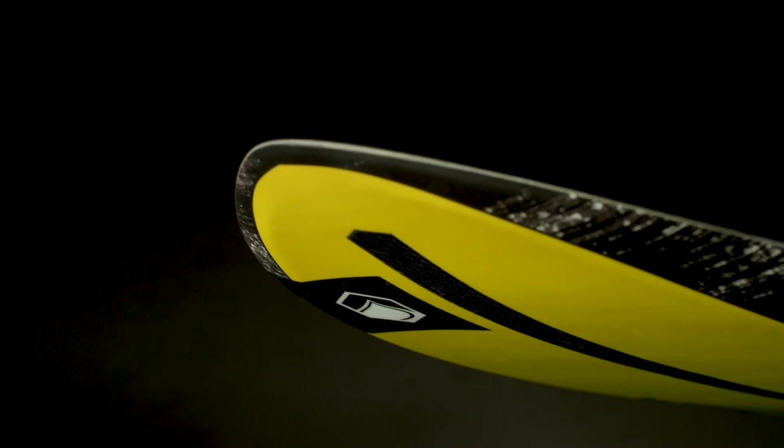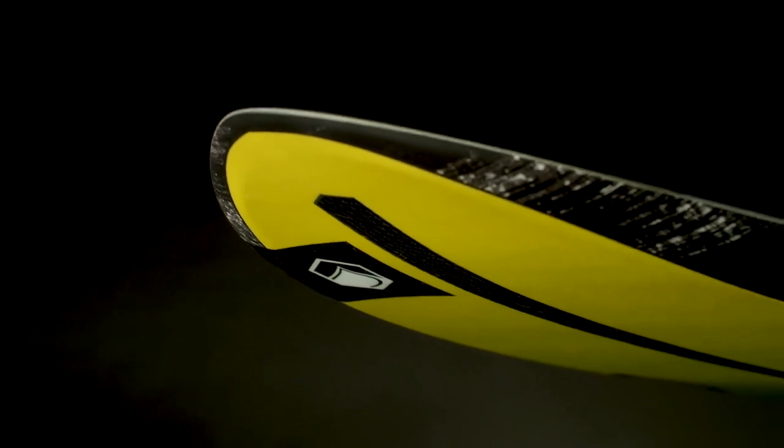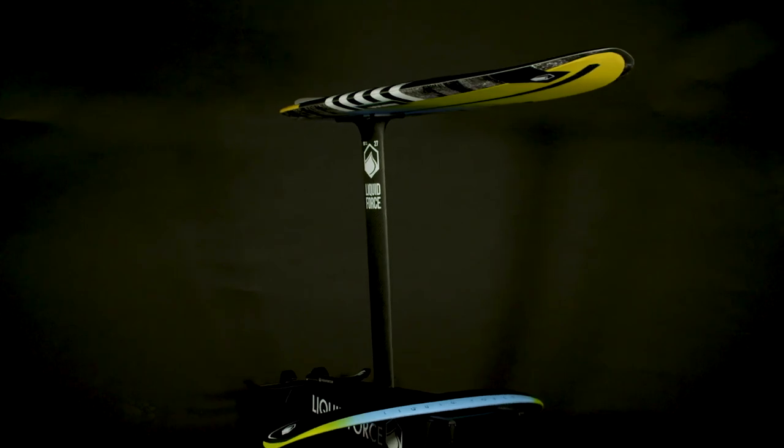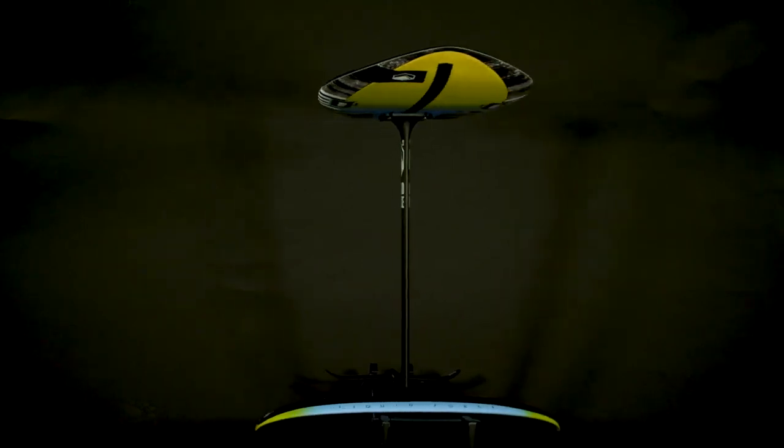With three angled shim plates to choose from to help you dial in your personal preferences, the Horizon Foil Set is the most advanced foil system to date, ready to take you to new heights.